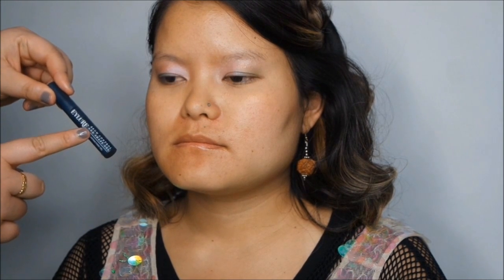Now I'm moving on to the eyebrows. First I'm taking the Eyebrow Control and Shape Gel to brush through Sunok's brows. Then I'm going to use a brown eyeshadow by MAC, applying it onto her eyebrows using a Morphe S6 brush.